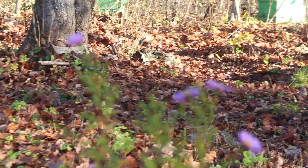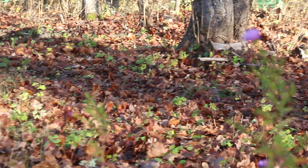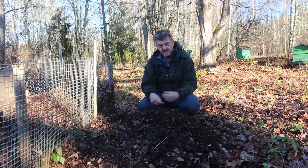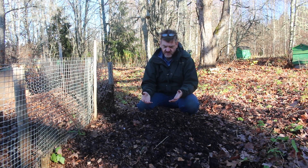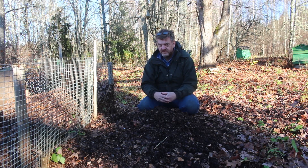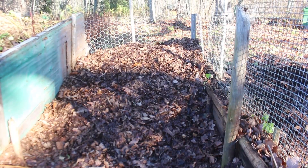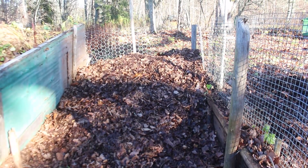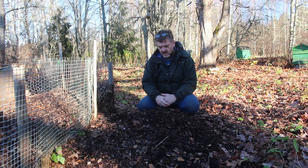Because of the way leaf mold compost breaks down — it's a fungal activity — it doesn't need a lot of heat, so you don't need to keep turning it. You just put it into a pile and leave it. To make the process quicker we do chop it all down and mold it up, then leave it in a big pile. Next to me is a pile we've already been working on, and we'll continue processing the rest of the leaves and bring this pile up here.